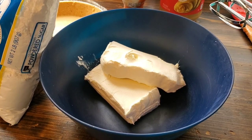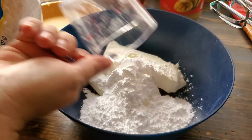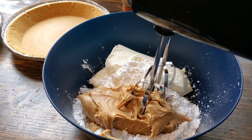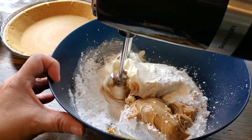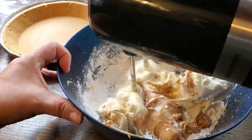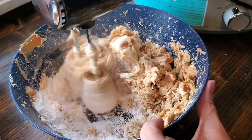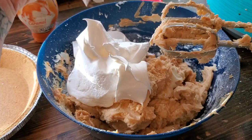The weekend before Thanksgiving I made our desserts and put them in the freezer. The first one I'm showing you is peanut butter pie. I'm making two pies, so I am using two blocks of cream cheese, a cup and a half of powdered sugar, as well as a cup of creamy peanut butter, and I'm just going to use my hand mixer and mix this all together. It would maybe be easier to start by hand and get the cream cheese and the peanut butter cream together, and then maybe use the mixer.